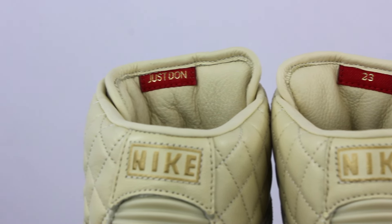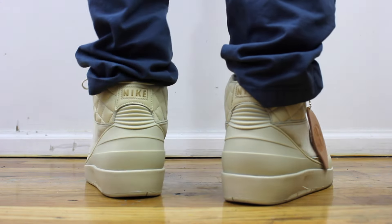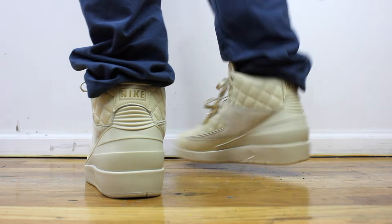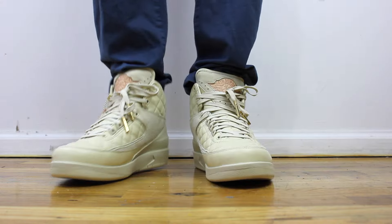One of my concerns is that the leather is really stiff, and it's a premium leather, so it's really good quality. But it takes time to break in. So out of all my Air Jordans, it's probably the least comfortable, which is unfortunate because it's probably the nicest.